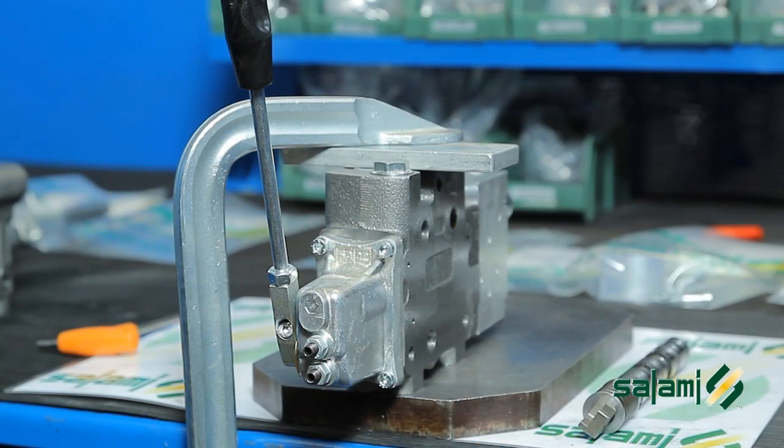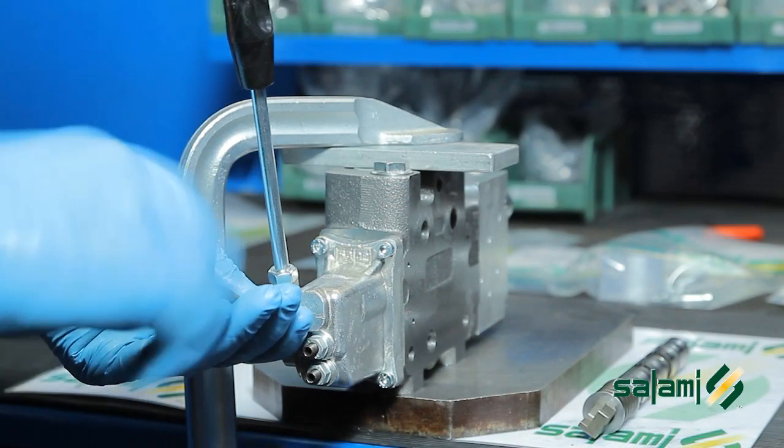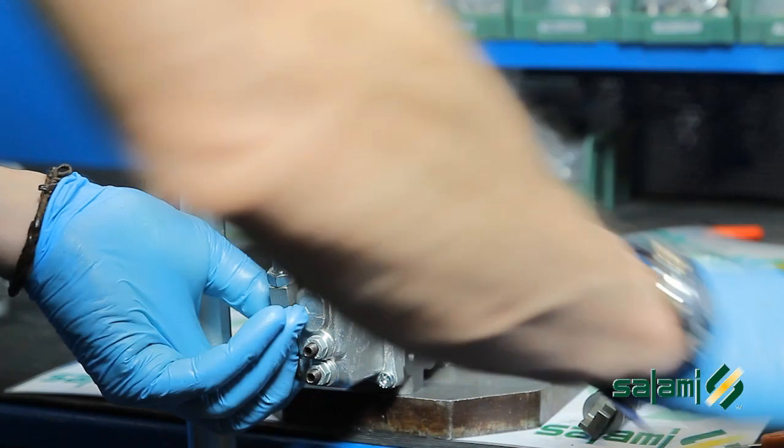Let's suppose we transform a preassembled section for the range 0 to 45 into a section for the range 0 to 8 liters a minute. The only component we need is the 0 to 8 liter a minute spool. We begin the transformation by removing the lever rod and the lever box.